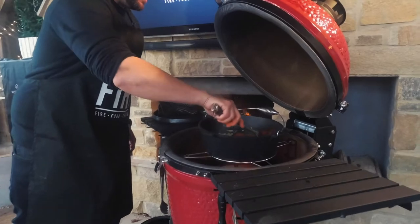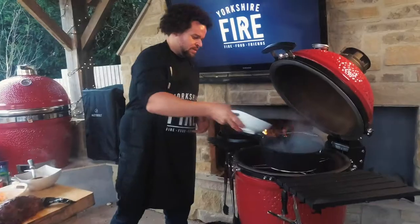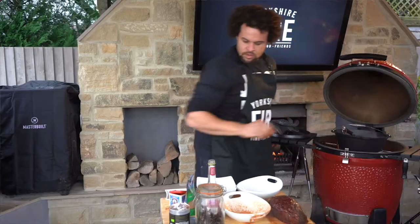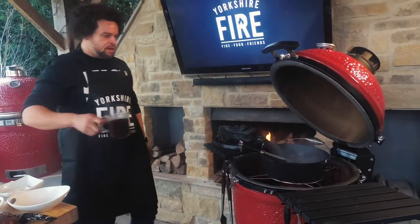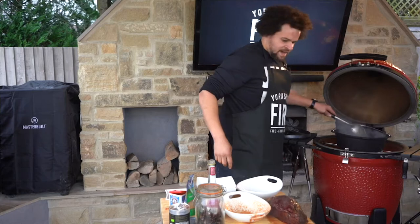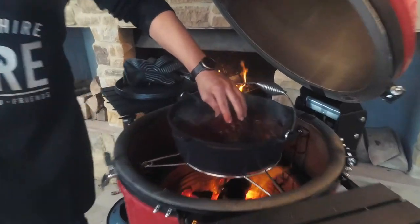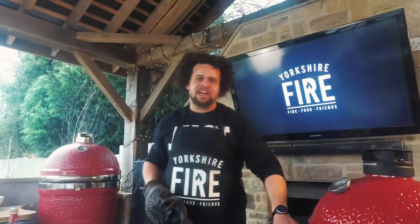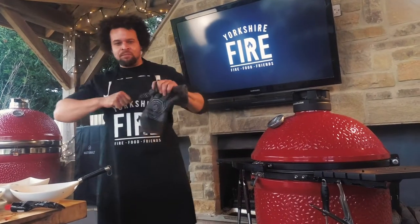I'm just going to work all that together. Next in we go with kidney beans, two tins, work those in with a pinch of salt. And then we're going to top it up with a pint of beef stock. Then into there goes our beef chuck into the middle. Lid on — I'm going to let that tick away for around about three hours at around about 150. When we come back, hopefully that chuck's going to be ready to just pull apart and pull all the beef into the rest of the sauce.